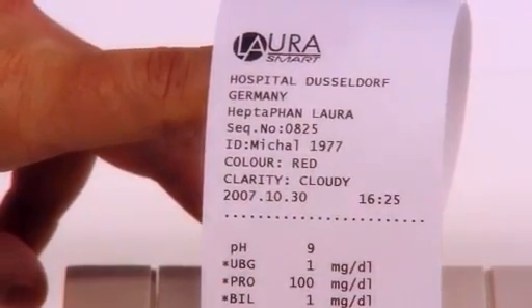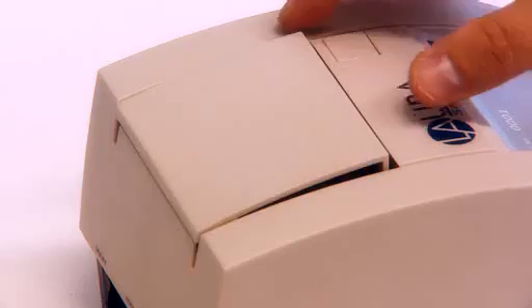The LoRa smart reader comes with an inbuilt thermoprinter as standard, which is very quick and quiet, and it's easy to change the paper.